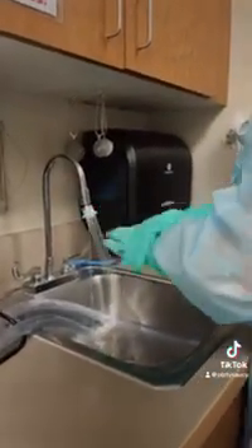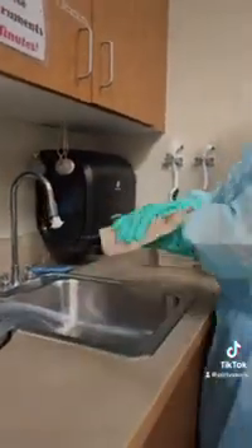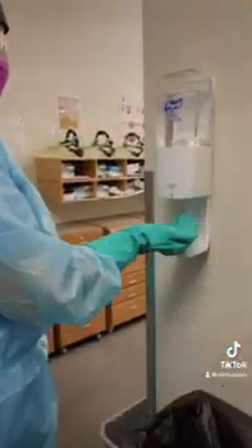After all the steps have been completed, we are now going to wash the utility gloves under running water with soap, and then we are going to disinfect the utility gloves with alcohol-based hand sanitizer.